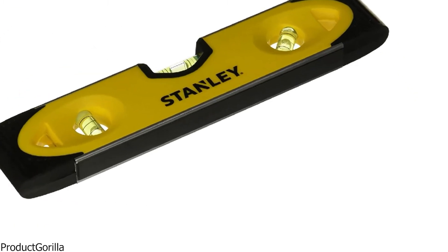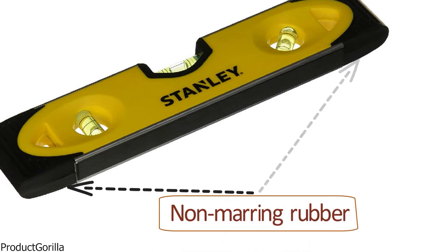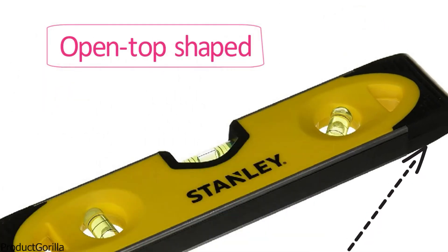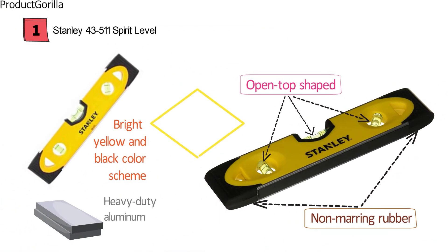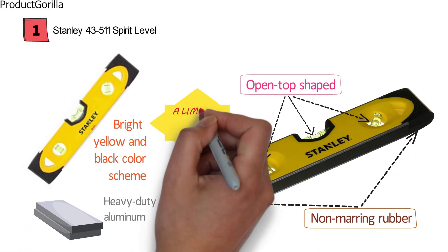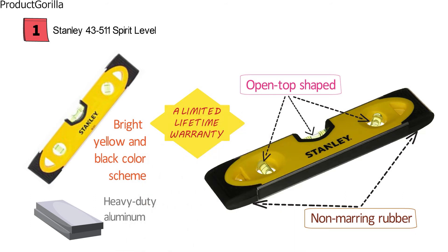For the feet of the spirit level, Stanley has used non-marring rubber. This is going to ensure you can use this spirit level on just about any surface without doing damage. The rubber on the ends of the level will act as a shock absorber to make sure you always have a precise reading. It is an open-topped shaped spirit level which will make reading the level easier and more efficient. When you purchase the Stanley 43511 Spirit Level, you will also enjoy a limited lifetime warranty.